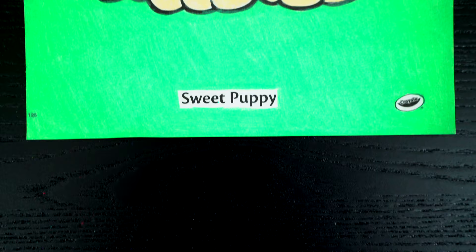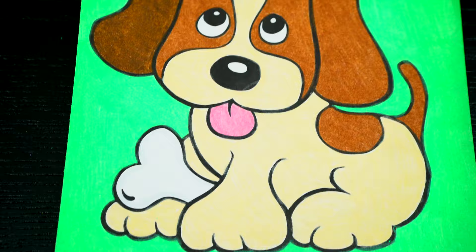Okay, I'm all finished. Wow, this picture turned out so cute. I love all the colors of the puppy's fur. He is just the sweetest little dog.